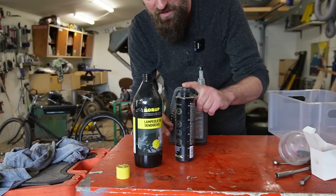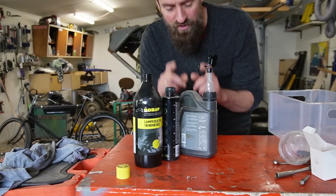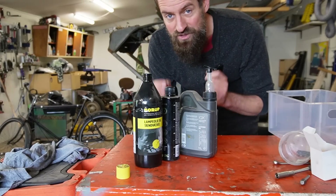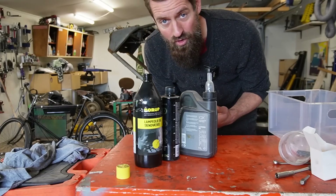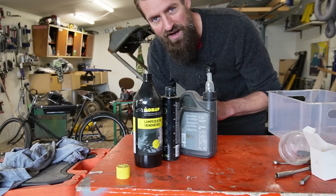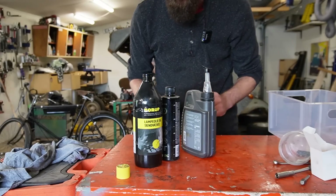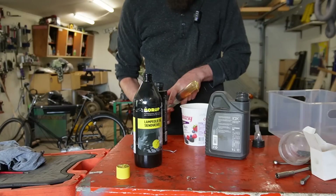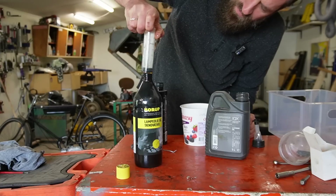I'm going to take one liter of lamp oil — kerosene, I guess, is the correct translation. Then I'm going to add four milliliters of Seten C10 booster, and four percent of two-stroke oil. That is the recipe I was advised to use. If this doesn't work out right, I think I'm going to add some petrol to make it easier to start. Now let me mix it up — and I forgot my gloves this time and got really dirty, so I'm going to go wash my hands.